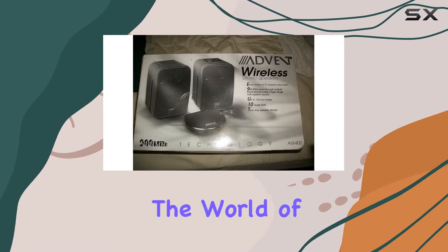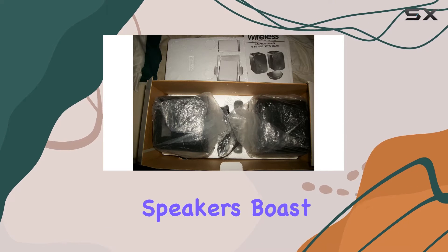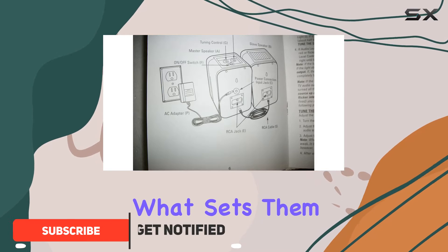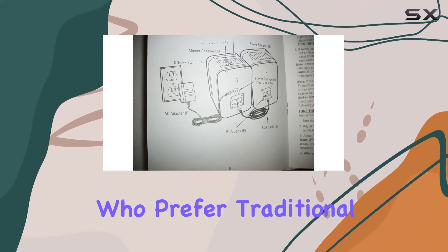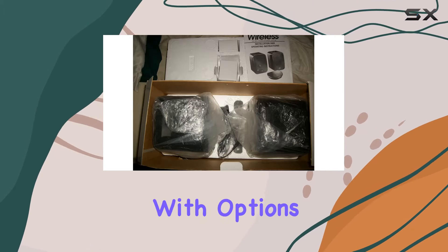Today we're diving into the world of wireless audio with the Advent AW400. These speakers boast seamless Bluetooth connectivity, making them a versatile addition to your audio setup. What sets them apart is the incorporation of a 900 megahertz radio feature, providing an alternative option for those who prefer traditional radio channels.